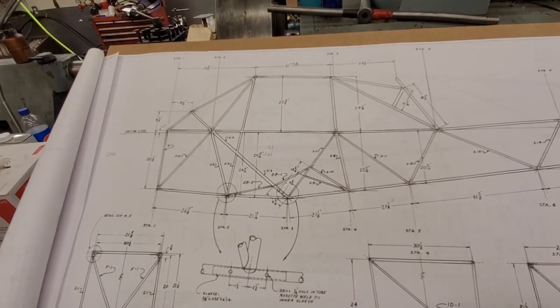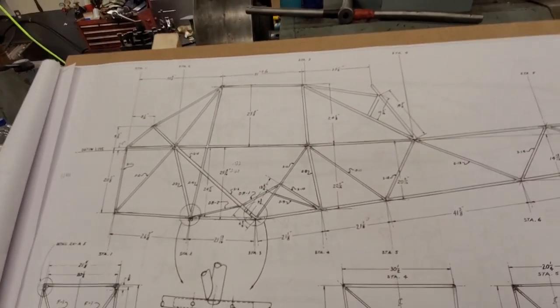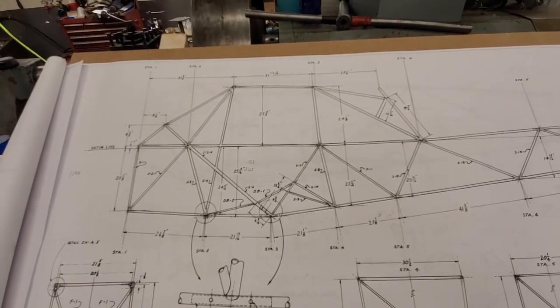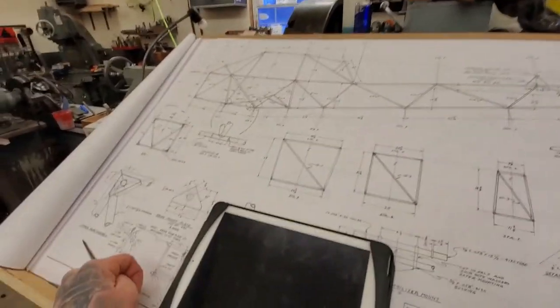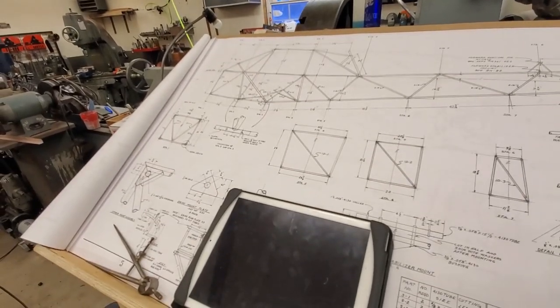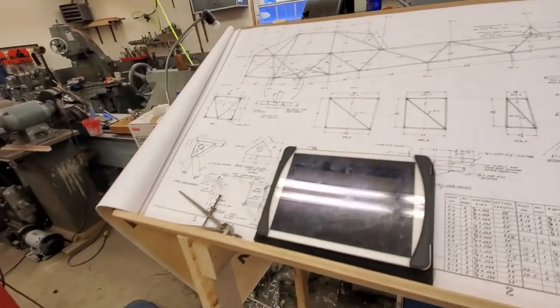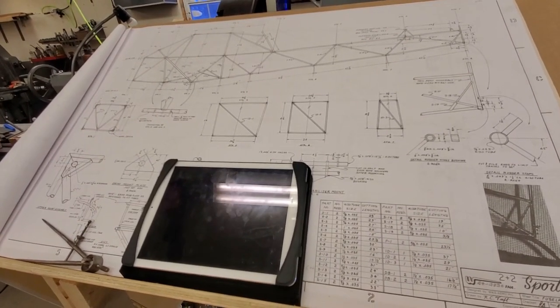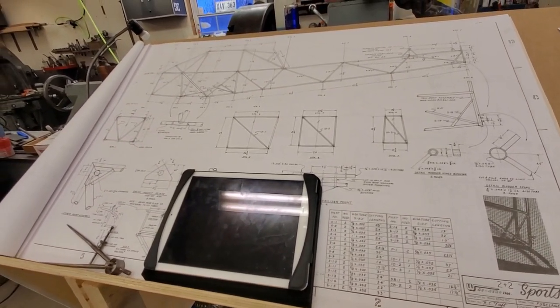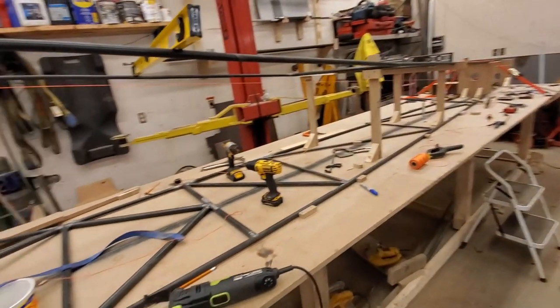I decided to leave the angle of incidence as per the plans, partly because I'm going to be using factory-made wing struts — I'm not making them myself. Factory ones are sealed and oiled. The original wing struts on Piper aircraft have an airworthiness directive for internal corrosion, so I spent a couple thousand dollars for the peace of mind to put those struts on my current PA-12 flying plane. I'm going to do the same on this one — it's not something you want failing. If the wing strut fails, that's it, you're done basically.